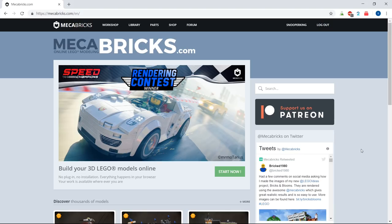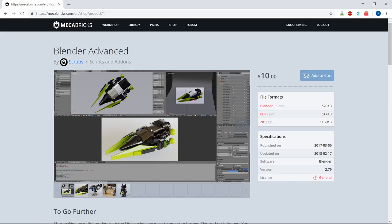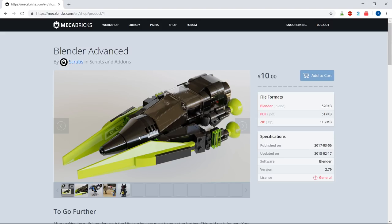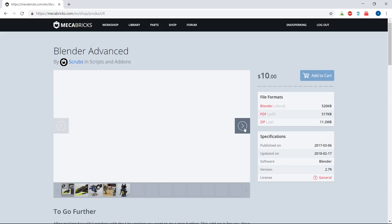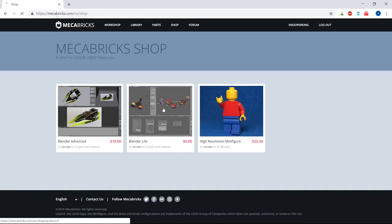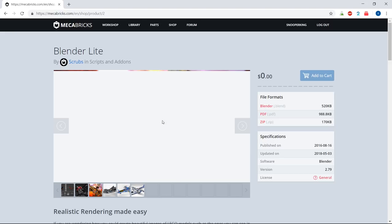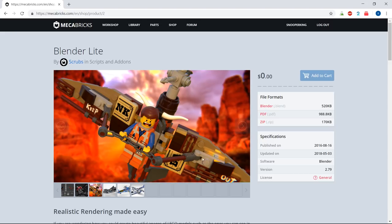The program we're going to use to export the LEGO model into Blender is called Mechabricks. You can go to mechabricks.com, and in their shop tab they have a Blender Lite add-on you can download. I'd recommend buying the Blender Advanced though, because when you import, it automatically adds scratches and thumbprints that really make the 3D objects look like real LEGO. The Blender Lite plugin works almost identically, it just doesn't add scratches on the material.